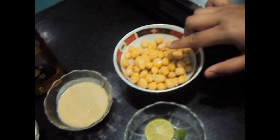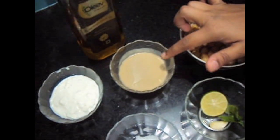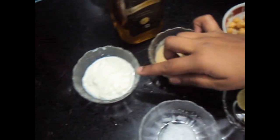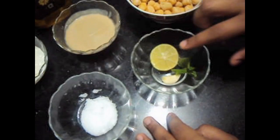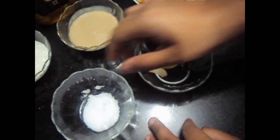For this we will need 150 grams of soaked and boiled chickpeas, 2 tablespoons of tahina paste, 2 tablespoons of curd, half a lemon, 2 mint leaves, 1 garlic pod, salt to taste, and 2 tablespoons of olive oil. Here I am using extra virgin olive oil.